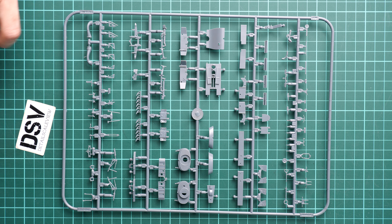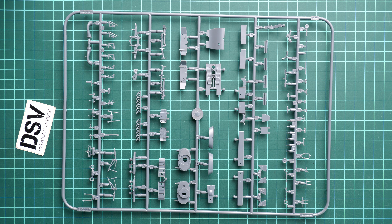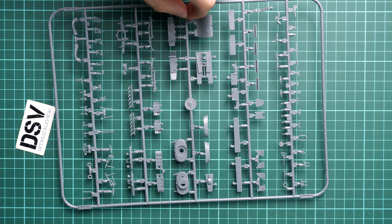The cockpit can be upgraded with a resin replacement from Eduard that will completely replace the original plastic, but it will cost extra money and is quite a noticeable investment. Be sure you are ready for such involvement, as some skills will also be needed to achieve a nice result.